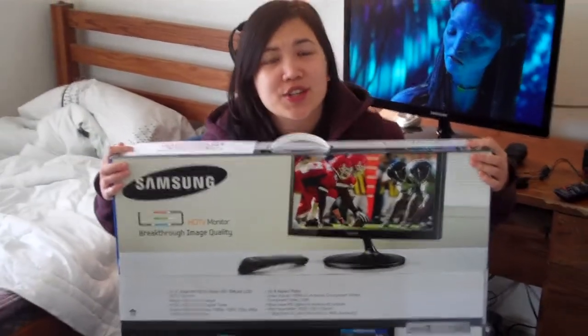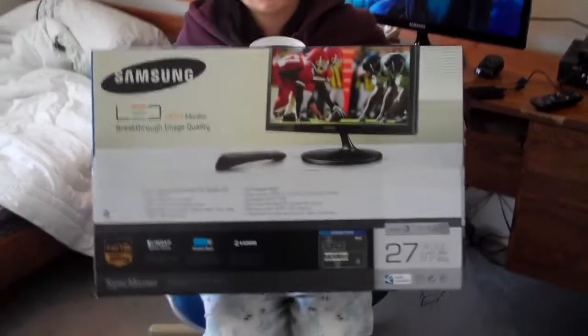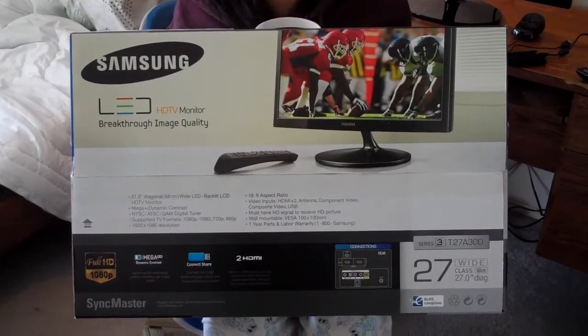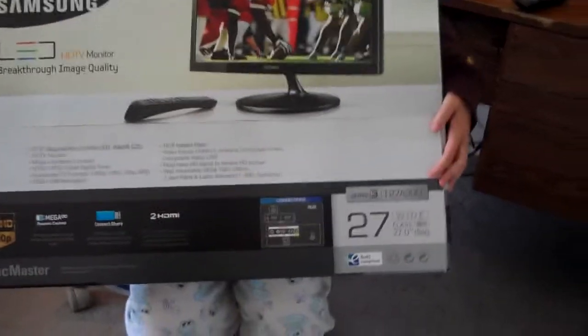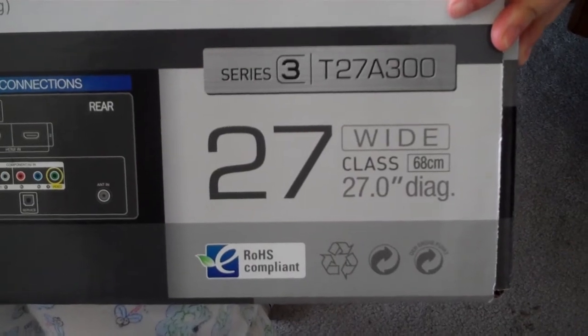Hi everyone, my name is Theresa and today I'm going to do a review on a new toy that I got. It is the Samsung 27 inch LED HDTV. You may notice here at the model it's a series T278300.